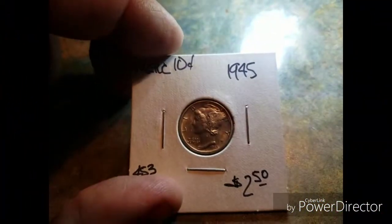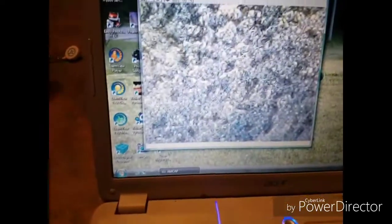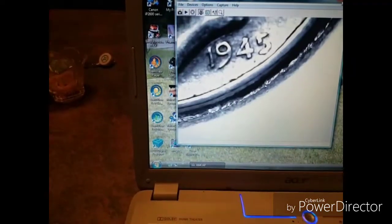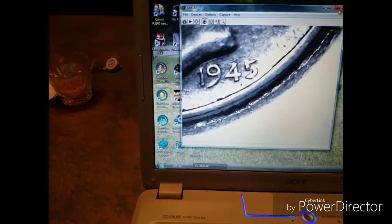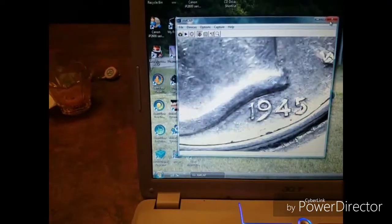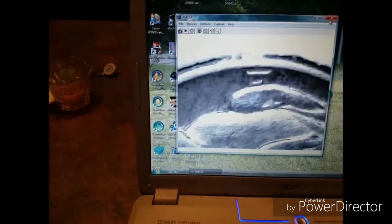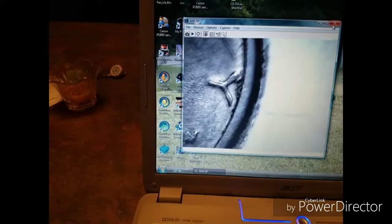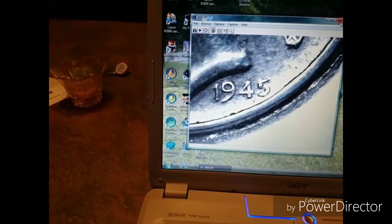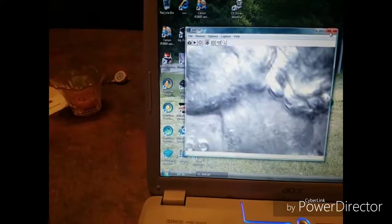We've got one of my favorite coins — a Mercury dime, which we all love to find. And there's a 1945. This is good because we can see maybe a double dot, different stamping errors and whatnot. It helps me so much because I cannot see the dates, and I love to see the dates when it came out of the ground.